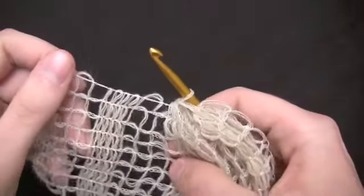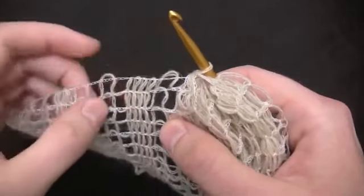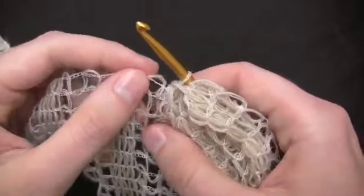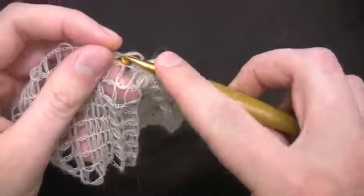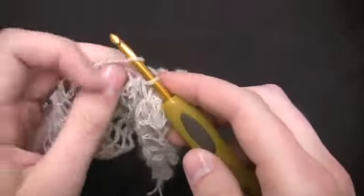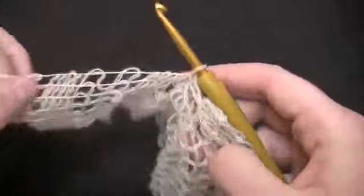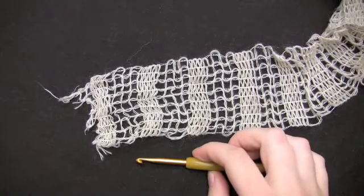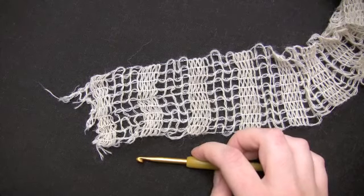Then we're going to do a lock stitch. To do a lock stitch, you stick your hook into the next available loop B — since I just had a loop A here, this loop is going to be loop B. Stick your hook in and pull that loop through your previous loop. That's the lock stitch. For the rest of the body of the scarf, you just keep alternating the gathering stitch and lock stitch until the scarf is the length that you want.